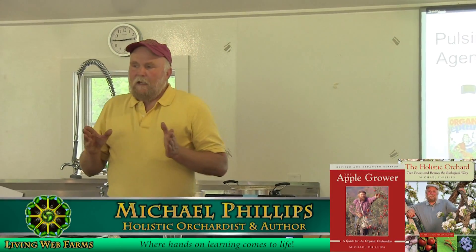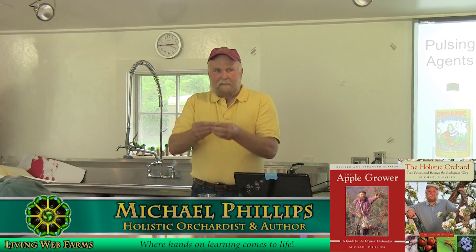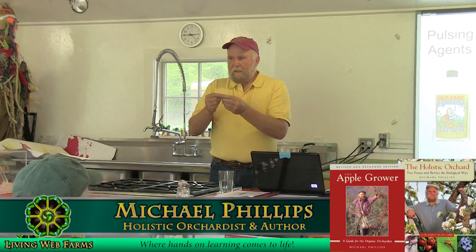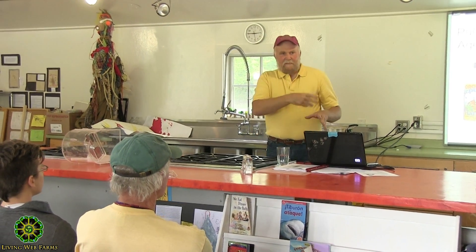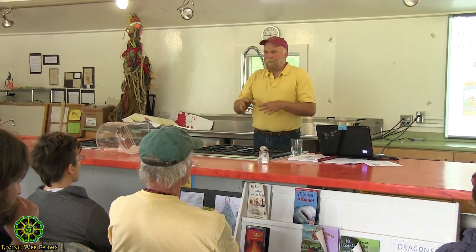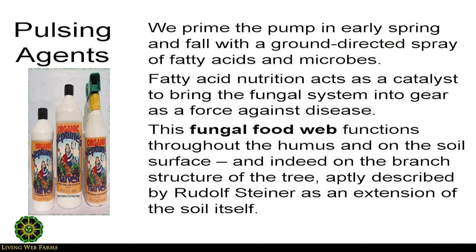When we start to talk about nutritional sprays — what I call the holistic sprays — I'm using materials that have fatty acids. There are certain times when I spray the ground as much as I spray the tree. And not only the fatty acids, I'm also spraying biology at this point. What I'm doing is pulsing this soil ecosystem, because this is another fungal food. And when I talk about orchard compost, I spray my compost piles because the fatty acids are going to do a lot of good there.